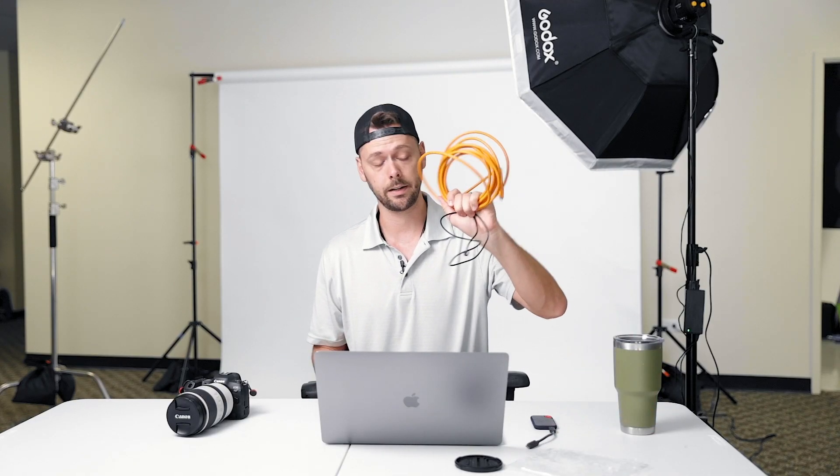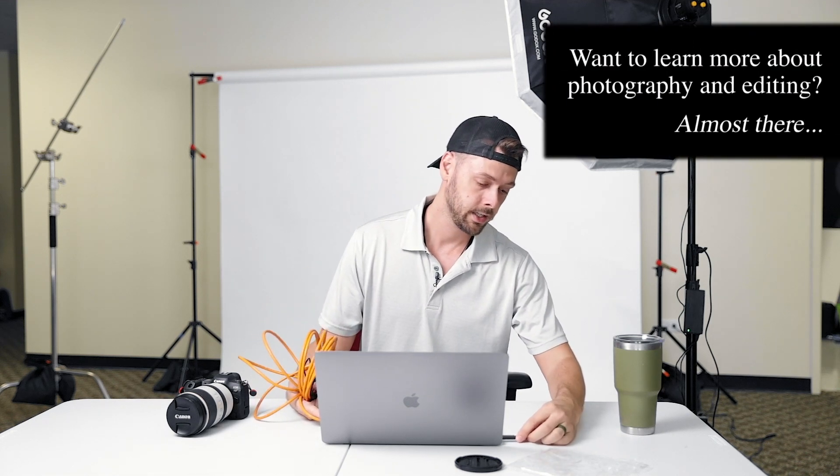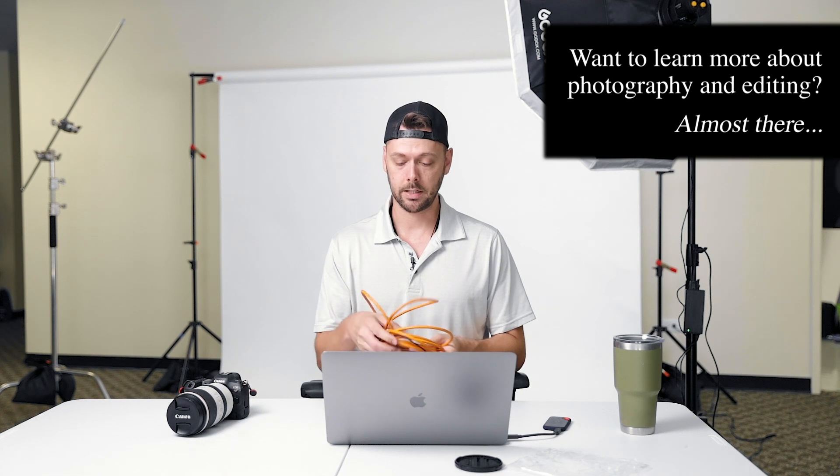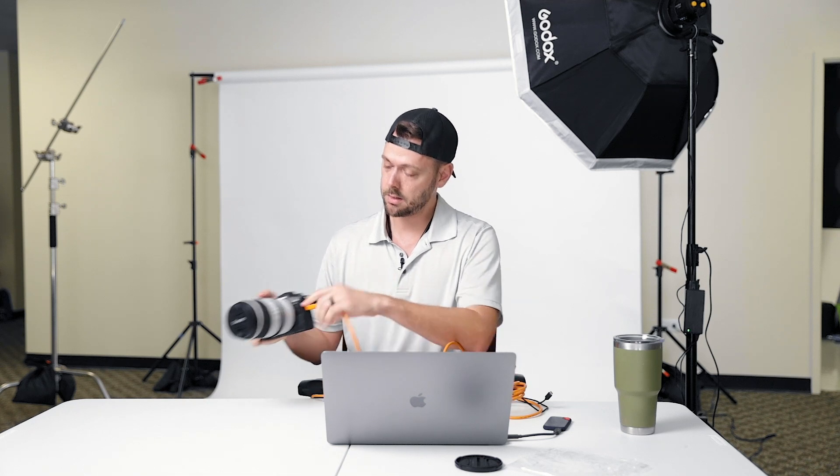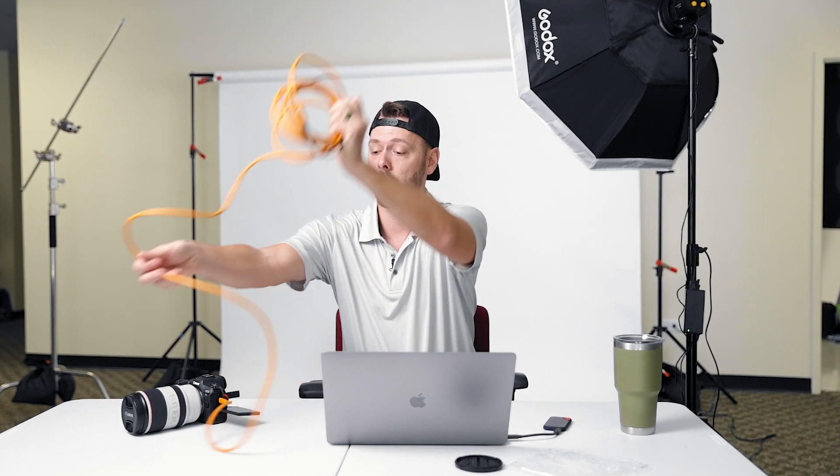Let's get into the tethering. First, let's plug in our hard drive. Good — hard drive plugged in. We're going to take our tether cable and plug this end into the camera. Turn your camera on. I think that end actually has to go into the computer because the other side didn't work. So I'm going to take this end and plug it into the computer.